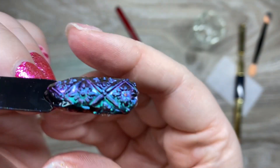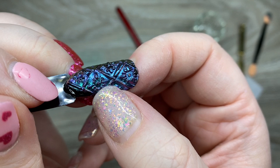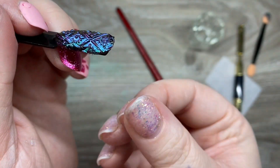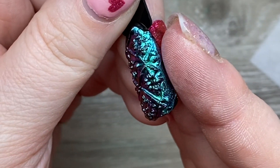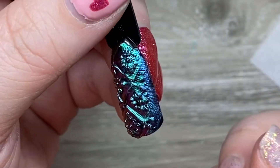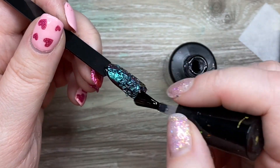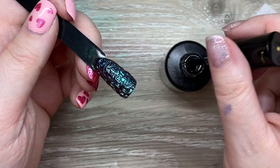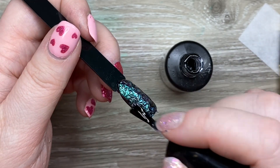This is kind of what I'm talking about where it doesn't really cure — the light can't quite get to it through the chrome. You can make little dints in it, it's still sticky. You can see I can just stick my finger into it and it's still mushy. So honestly I don't recommend putting the chrome on the mat and then putting it over top — it just didn't work for me at all.